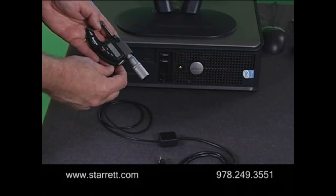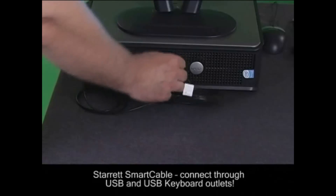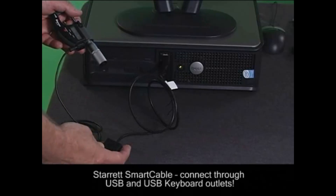The Starrett Smart Cable makes it fast and easy to connect a measuring tool to a PC. The interface provides the ability to connect through USB and USB keyboard outputs.